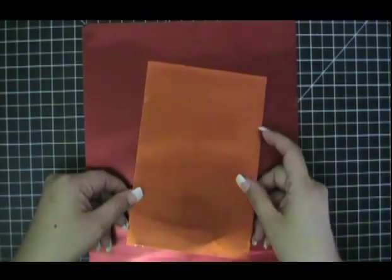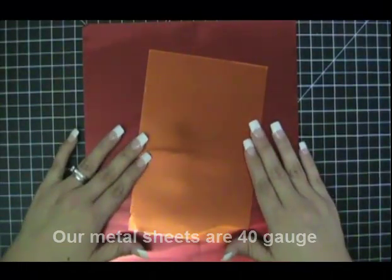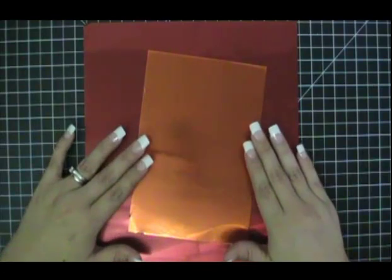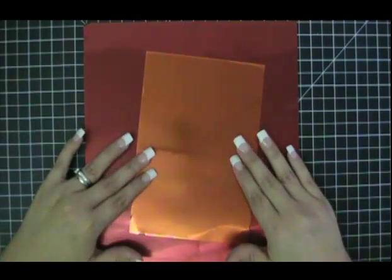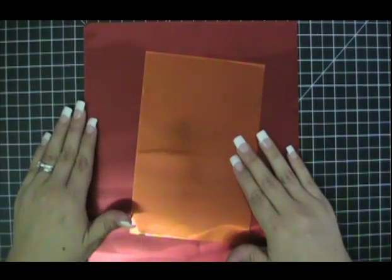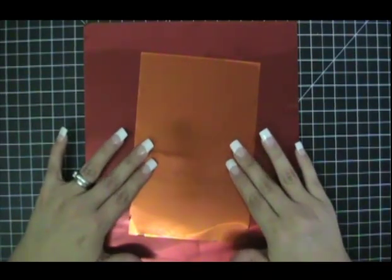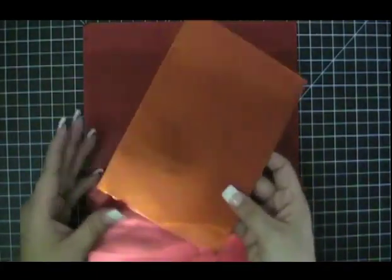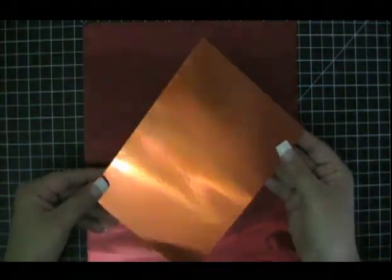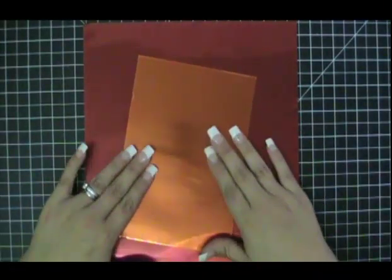Another question we often hear is what gauge of metal are your sheets? Our sheets are 40 gauge. When talking about gauge with metal, the higher the number is, the thinner the metal is. The lower the number is, the thicker the metal is. This is 40 gauge metal — it is four times thicker than aluminum foil. And so when you emboss this piece, it will beautifully keep your embossed image on the surface.